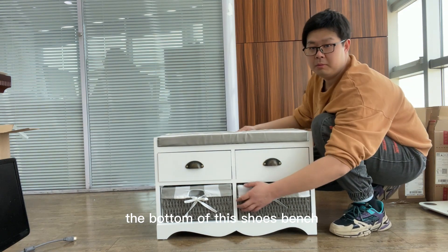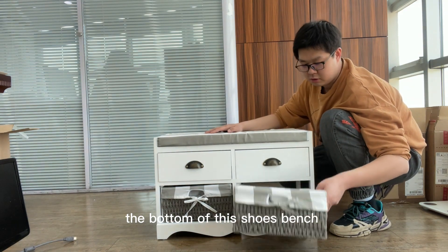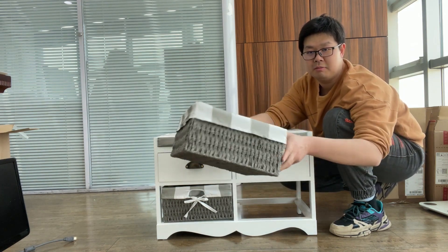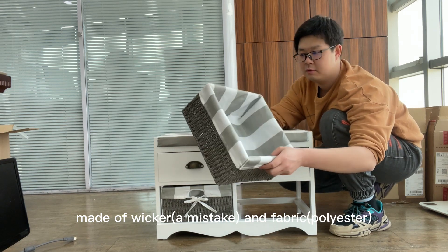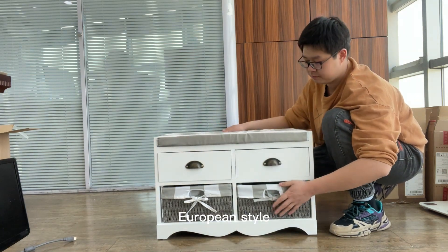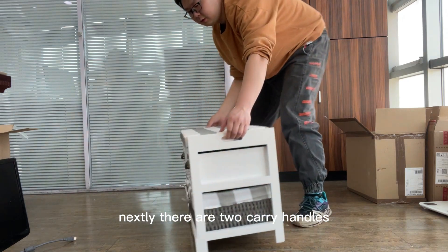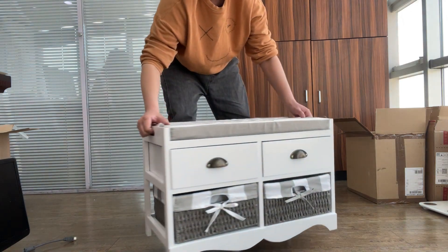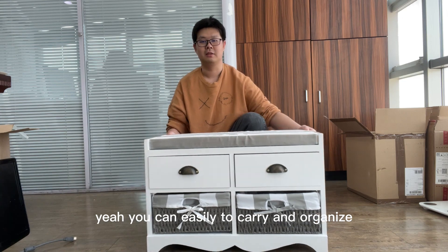The bottom of this shoe bench is equipped with a large capacity basket. The basket is made of iron and fabric. And there are two carry handles, so you can easily carry a lot of bags.